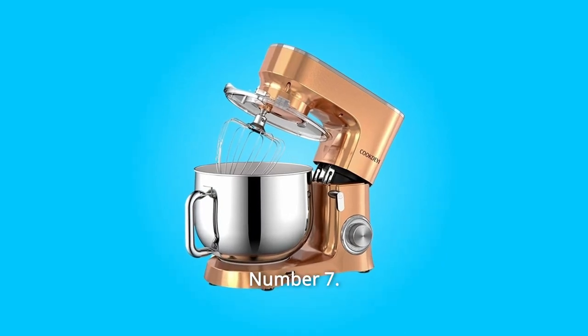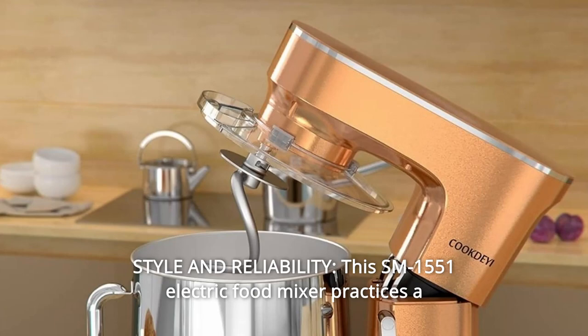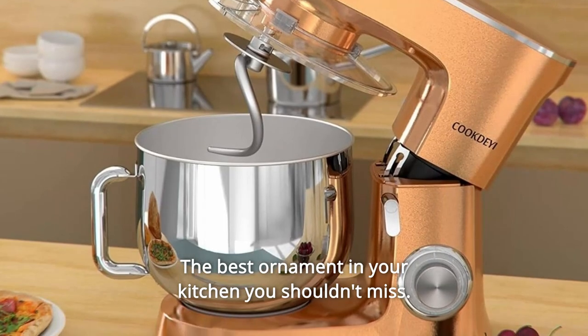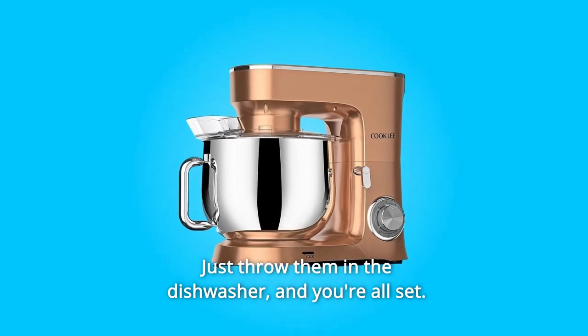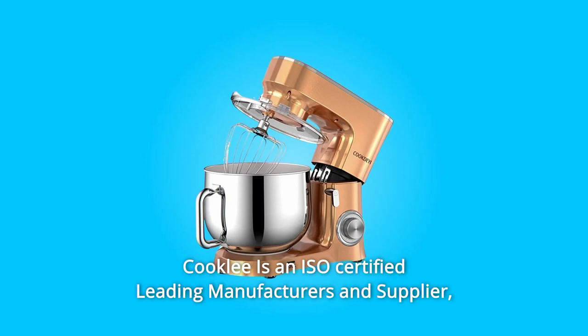Number seven: style and reliability — this SM-1551 electric food mixer combines classical and popular design, making it the best ornament in your kitchen. All attachments are dishwasher safe for quick and easy cleaning — just throw them in the dishwasher and you're all set.